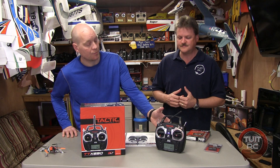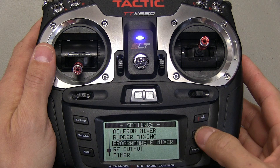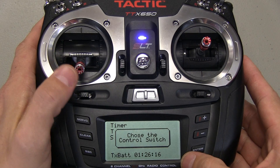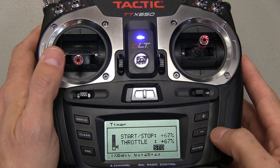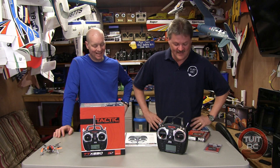We want to talk a little more in depth about the user selectable switches. For the timer, it can count up or count down. When it got to asking me what switch I wanted to use, I simply moved the throttle switch and set it at about 25% to come on and below 25% to go off. That's when the timer turns off. That's really nice — it makes things so easy. Dummy proof.